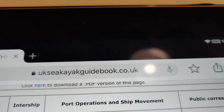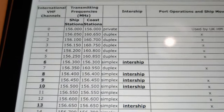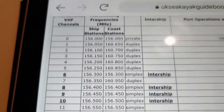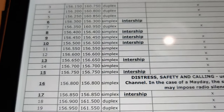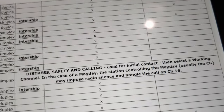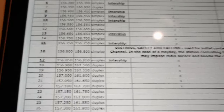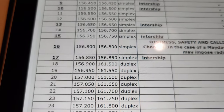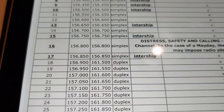I'll put a link in the description to this particular website — it's a kayak guide that came up in the top searches. As you can see it lists all the channels up to 88 and gives you a description of each channel. For example, channel 16 is the international mayday, distress, safety and calling channel, and that channel is on 156.800. That's what you need to know. Once you've got that information you can program it into your Baofeng and quickly navigate between them.